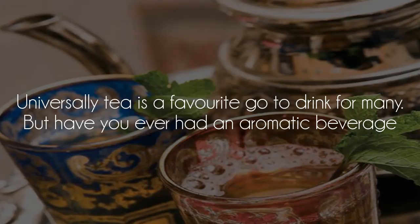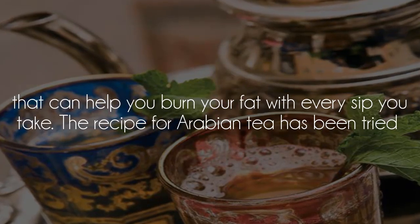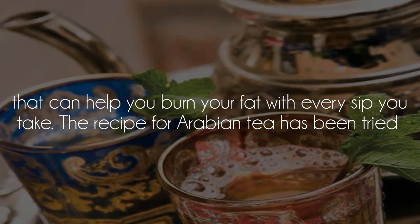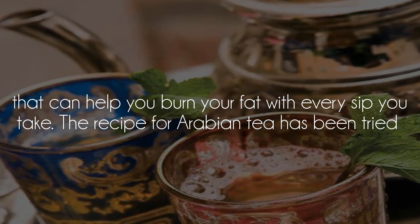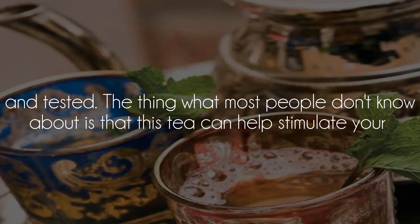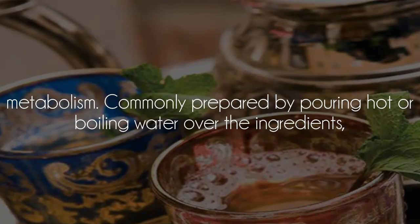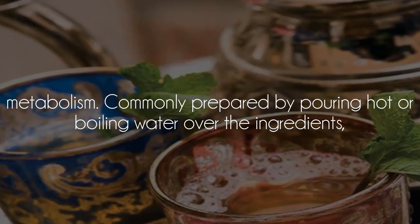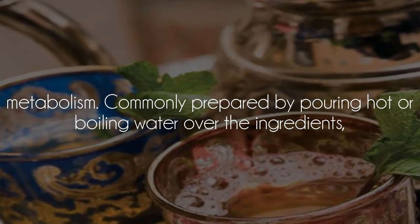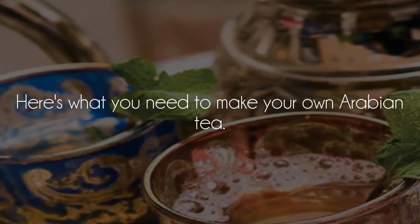Arabian Tea: universally, tea is a favorite go-to drink for many, but have you ever had an aromatic beverage that can help you burn your fat with every sip you take? The recipe for Arabian Tea has been tried and tested. What most people don't know is that this tea can help stimulate your metabolism. It is commonly prepared by pouring hot or boiling water over the ingredients.